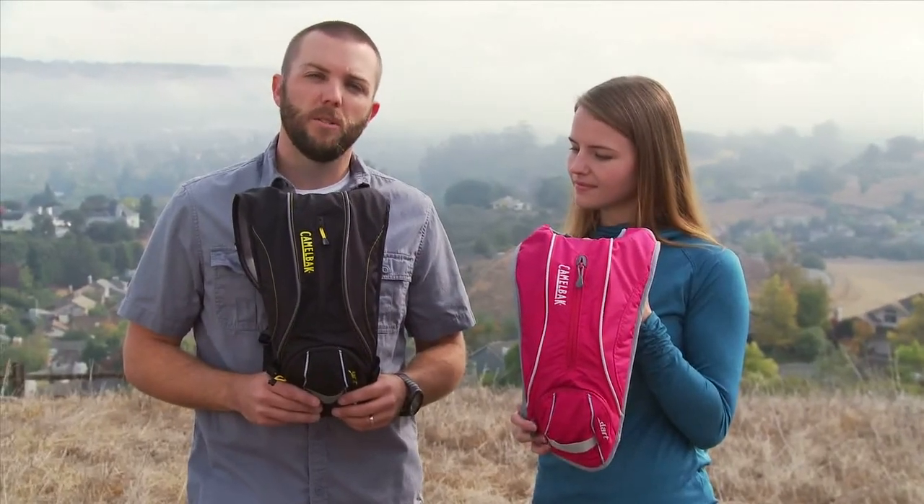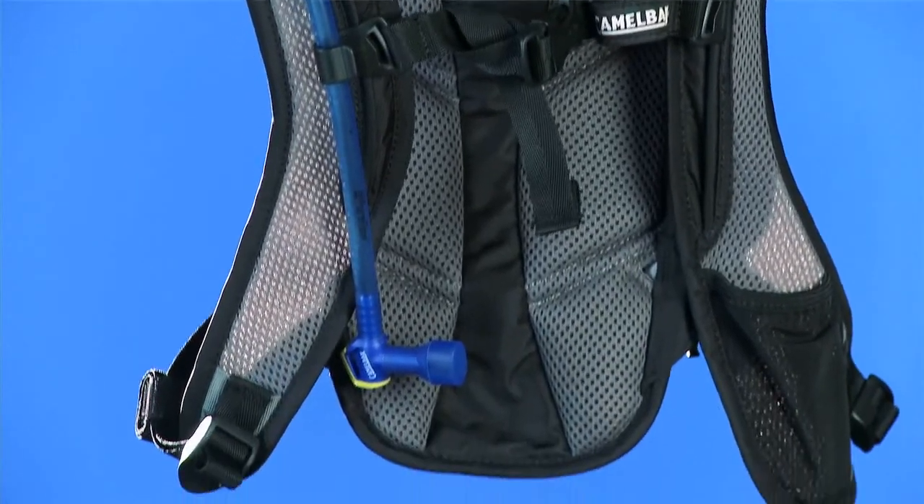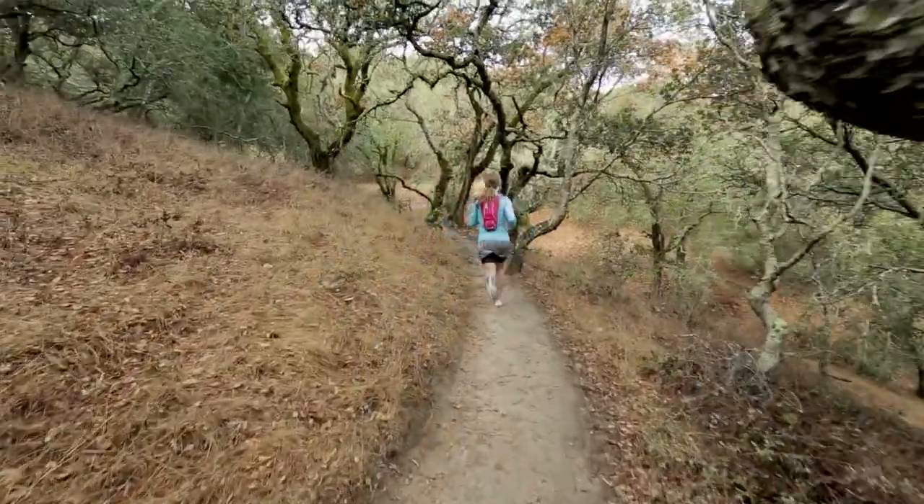It also has a little bit of cargo space that'll store just the bare essentials. It'll hold your wallet, phone, energy bar, and it also has a pocket on the harness. It's great for storing an energy gel or a bar to keep you hydrated and have a little bit of fuel when you're out there on the trail.